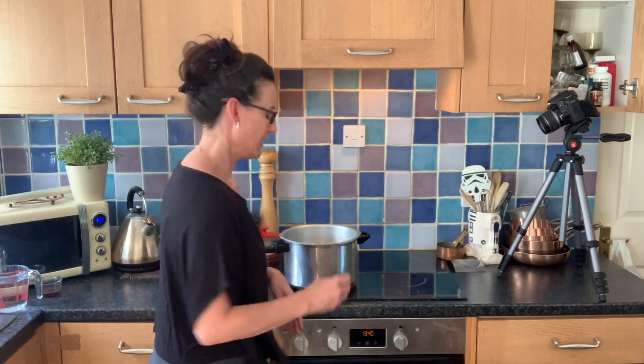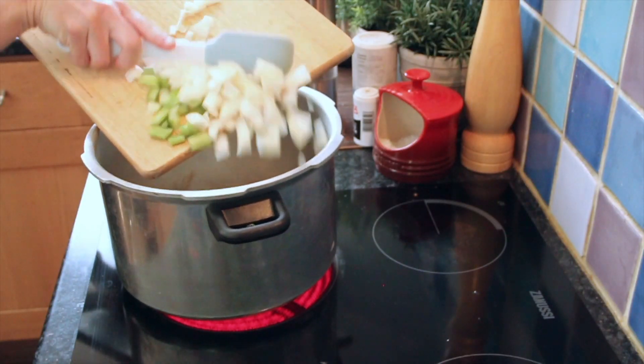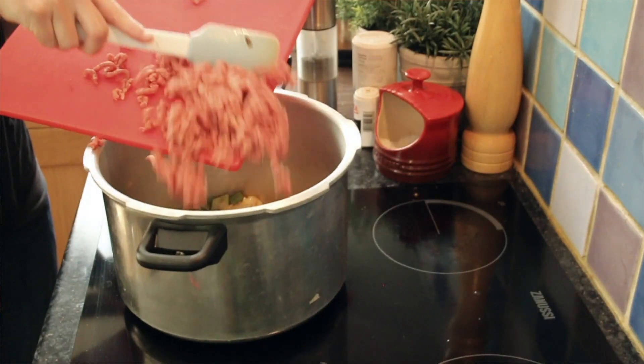We're going to throw in our lard and over a very, very high heat I want you to caramelize those onions and celery until they're gorgeous and brown. Once your vegetables have caramelized, tip in the mince.